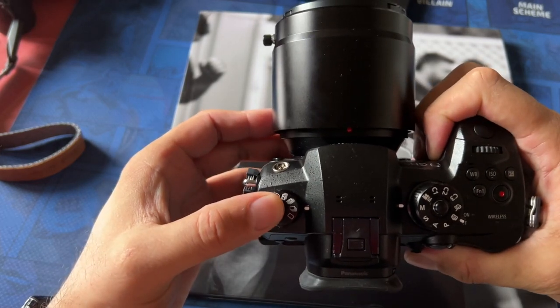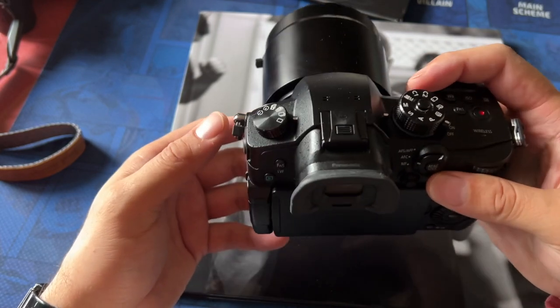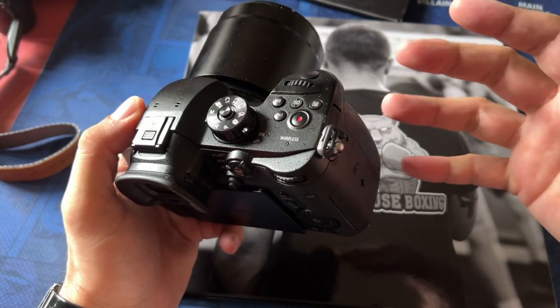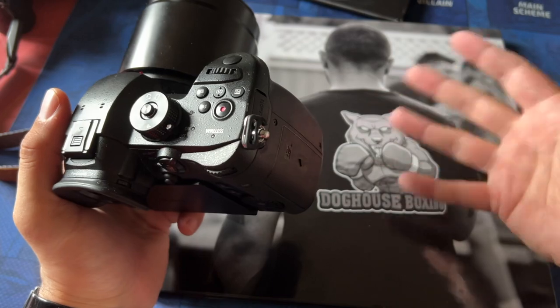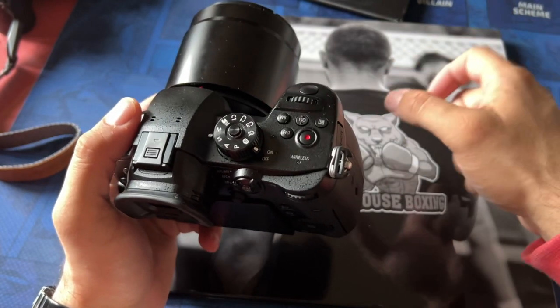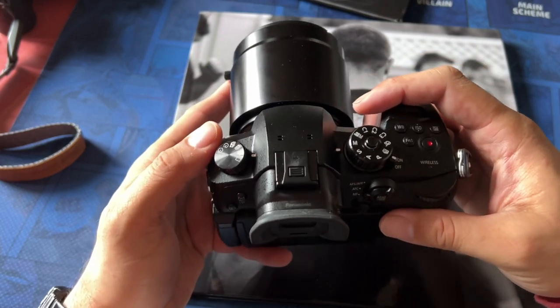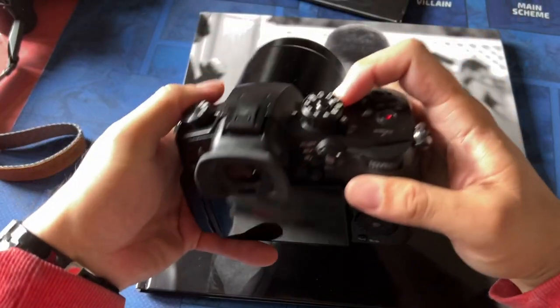I got it set on high burst mode, so when you shoot it, I shoot quite a few images. And I can't shoot manual focus because I tried, but I don't know how you would shoot manual focus on any sport. It's just too hard to keep track and then quickly take a photo.